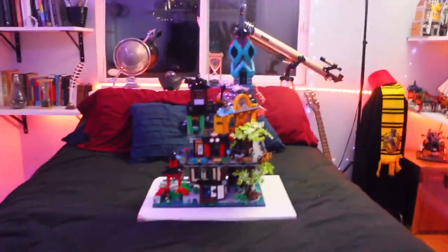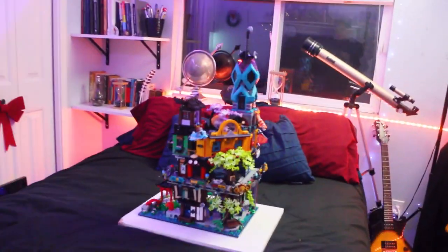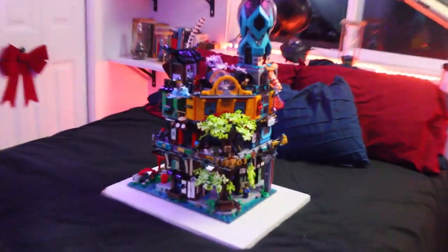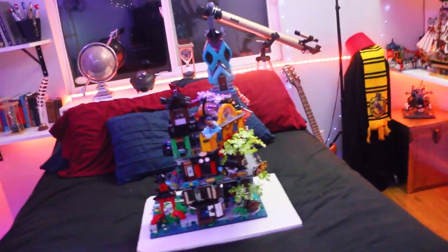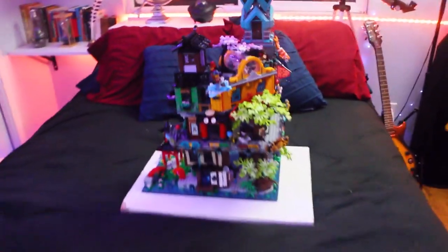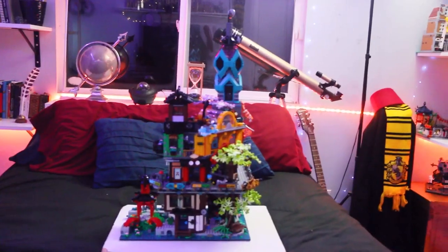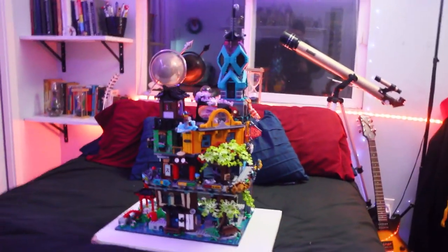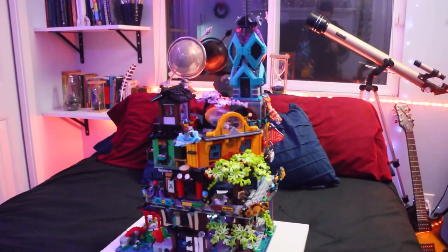That is my review of Ninjago City Gardens. I should probably do a more in-depth one because this is too insane — definitely a hugely detailed set. So many minifigures too; I didn't even show all of them. They're just in there, living life in Ninjago City. It's an amazing set — if you can get it, definitely do that. Don't miss this set. The other ones I missed and I'm angry about. This will skyrocket in price. Thank you for watching — subscribe for more!